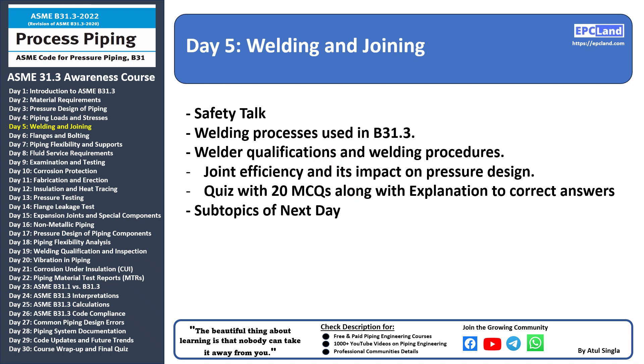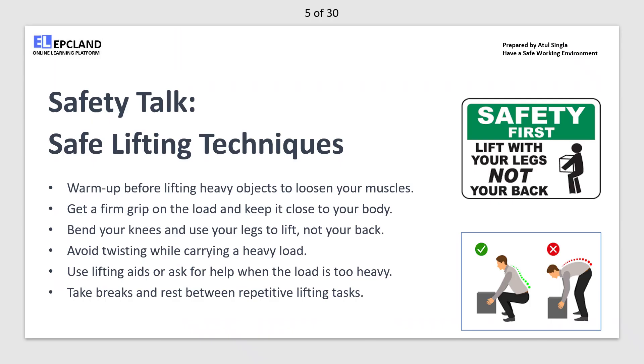Let's welcome Peter who will be going through all these explanations for the subtopics. First we'll start with the safety talk. Hello everyone, today we'll discuss safe lifting techniques to prevent injuries while lifting heavy objects. Warm up first — before lifting anything heavy, take a moment to warm up your body, do some light stretching or walk around to loosen your muscles. When lifting, make sure to get a firm grip on the load using both hands.